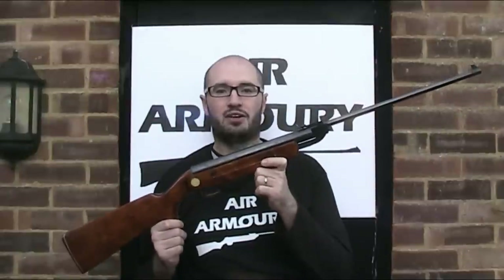Hello and welcome back to the Air Armoury. I'm JRH and today I'm looking at the Baikal IJ-22 Air Rifle.